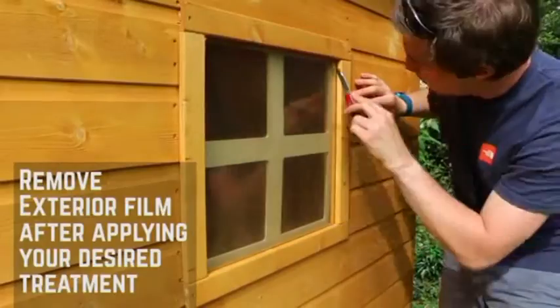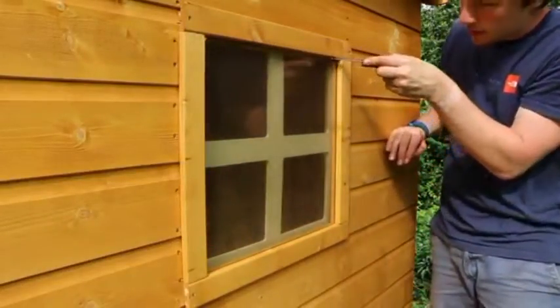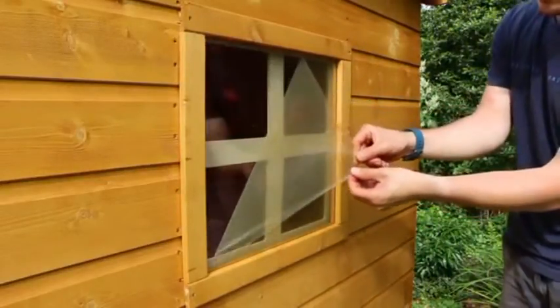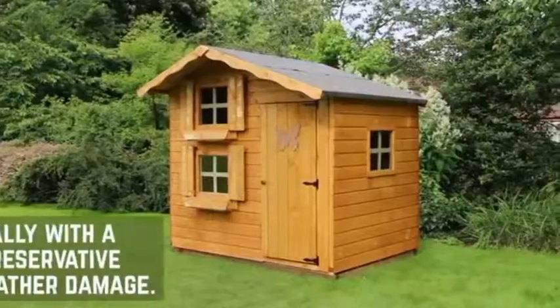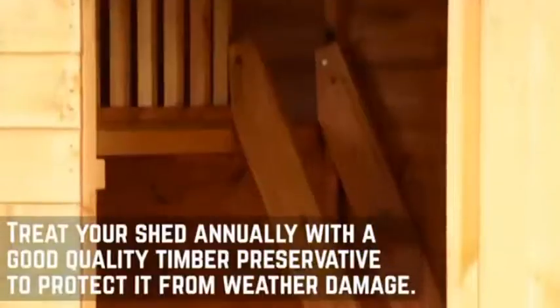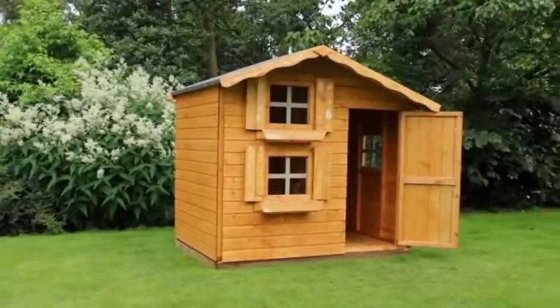Once you have treated the playhouse, score around the windows to remove the protective cover. Now that your playhouse is complete, you will need to treat the building with a high quality timber preservative to help protect it throughout the year. For more installations, please check out the other videos.